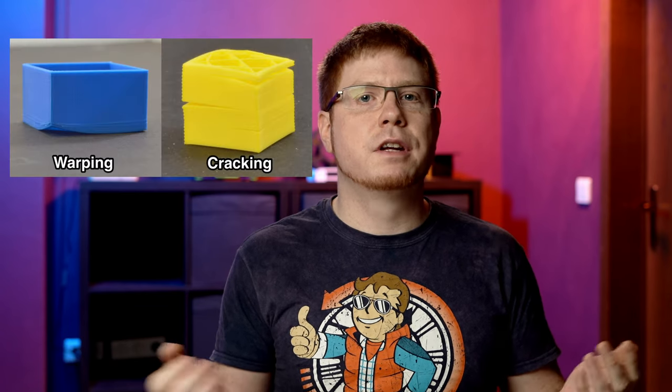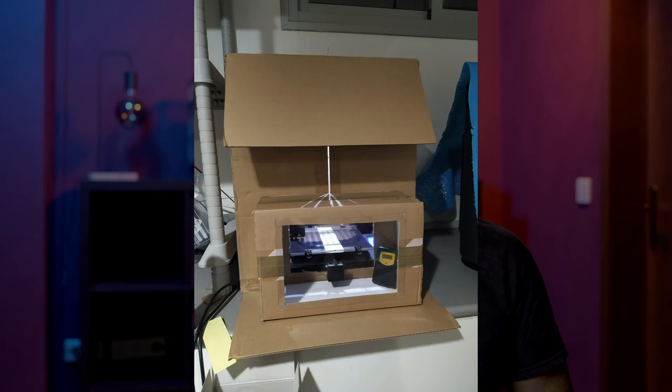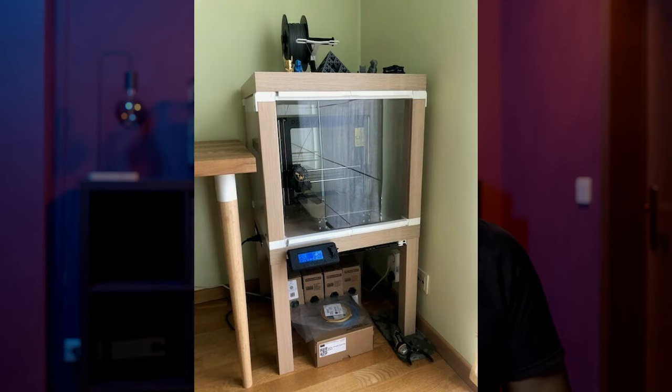Certain types of materials are hard to print since they tend to warp — meaning they alter their shape from internal stresses caused by temperature differences. Usually this means the print will pull its edges from the heated bed and eventually fall off completely. Even if it sticks till the end, those stresses can form cracks at the layer lines. These materials — such as ABS, nylon, and polycarbonate — are virtually impossible to print without an enclosure. You don't necessarily need an already-enclosed printer; you can just put the printer in any kind of enclosure. Options range from a simple cardboard box to modifying an IKEA Lack table.